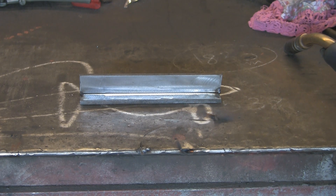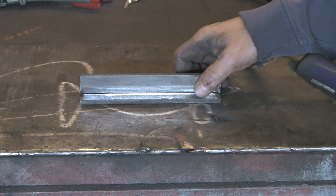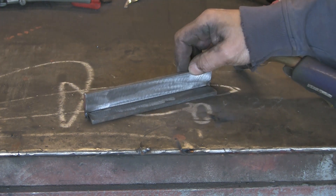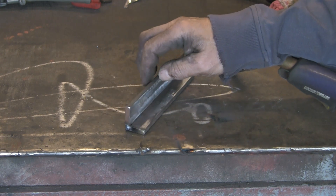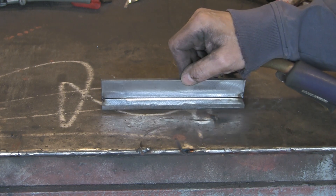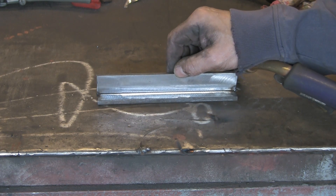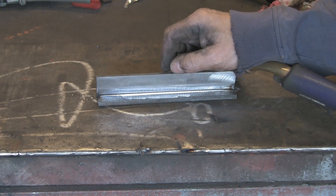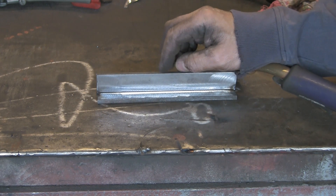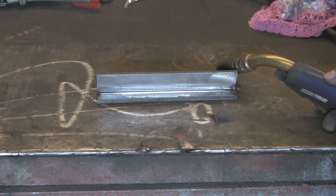I've had quite a lot of people ask what setting should I use for this weld or that weld and different thicknesses — it's really difficult to tell you, and a lot of this is down to experience. I've got a couple of bits of quarter-inch plate, scale ground off with a flap disc, just tacked together at the corners so we've got a nice fillet weld. I'm going to put three welds along it and change just one thing, and you'll see how just changing that one thing can change the weld.